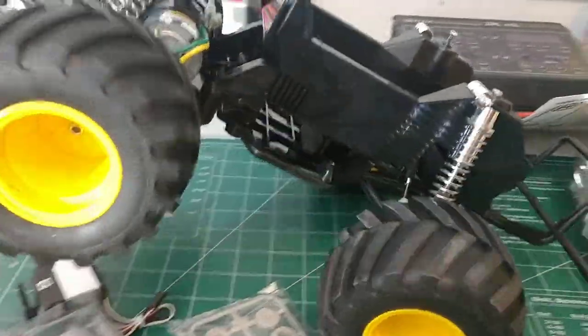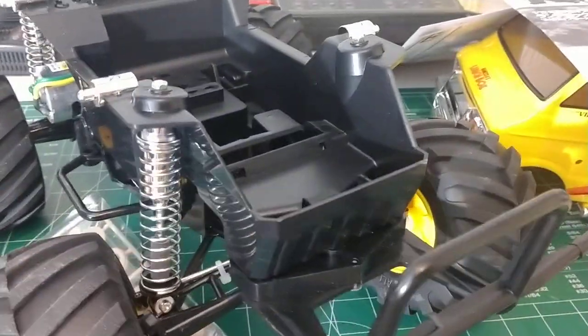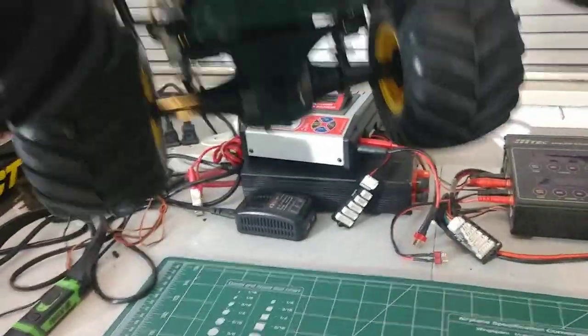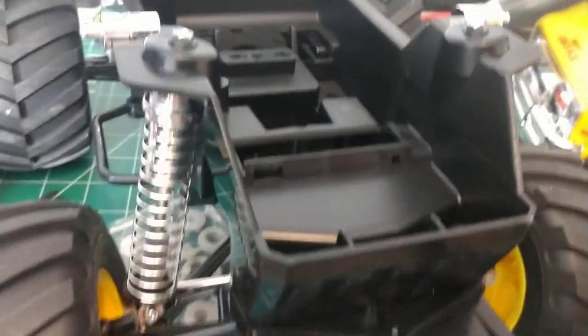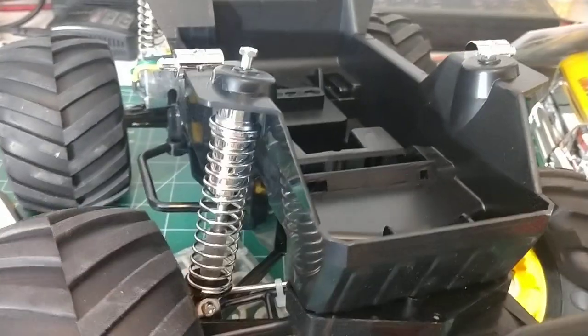I've wanted one of these since I was a little kid — well, a teenager, same basic thing. I wanted to do a quick follow-up after the unboxing. I want to get the ESC and the servo mounted in and have that stuff ready to roll so when the bearings get here I can do the other stuff and get it rolling. It'll definitely be a fun weekend.